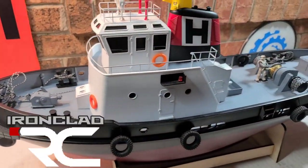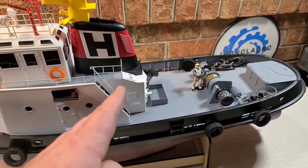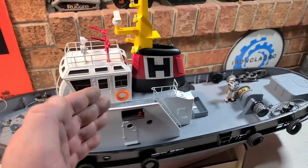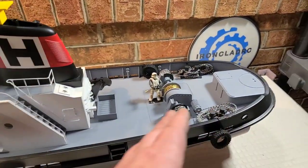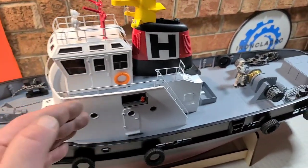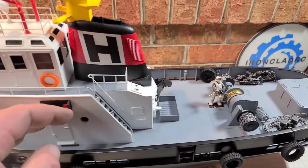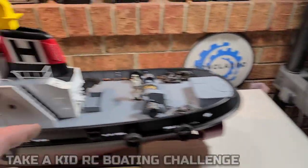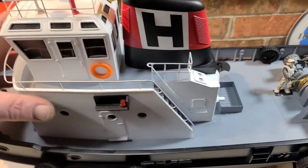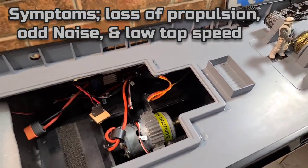We got the Pro Boat Horizon Harbor tugboat on the block. This boat is fantastic — me and my son absolutely love it. It's made several rescue missions in the short time I've had it. The scale, the looks of the boat — it's definitely a head turner, it's a conversation piece. The last time me and my son had it out, we were running the mini mono and the tugboat.